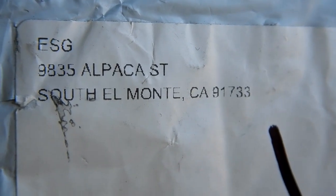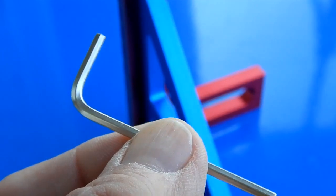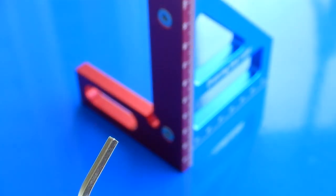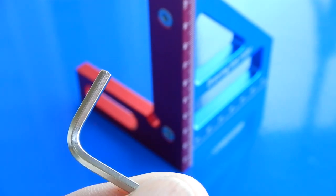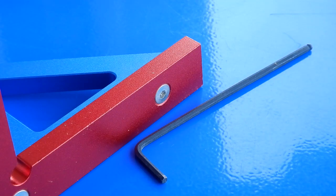Now this thing took a while to get to me. I think it actually did come all the way on a slow boat from China. It came in one of those soft bubble bags. It took a few weeks to get here. Included you will get an Allen wrench because it's attached on the back side with two stainless steel flat socket head bolts. I'm never a fan of the Allen wrenches that come with stuff like this because they're always going to be cheap, so I just use my Bondus. But otherwise it's a two and a half millimeter Allen wrench.